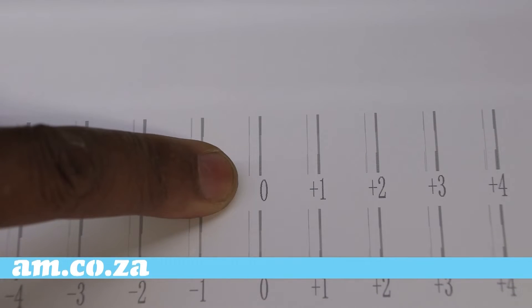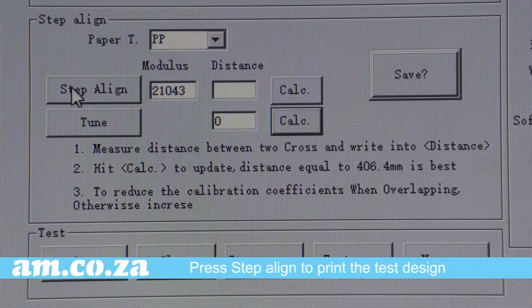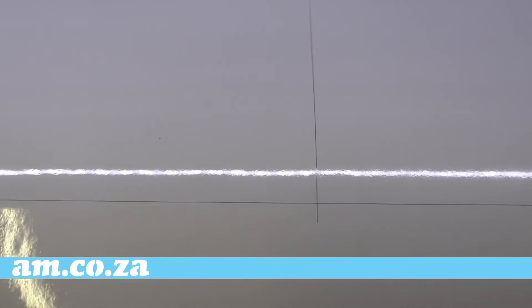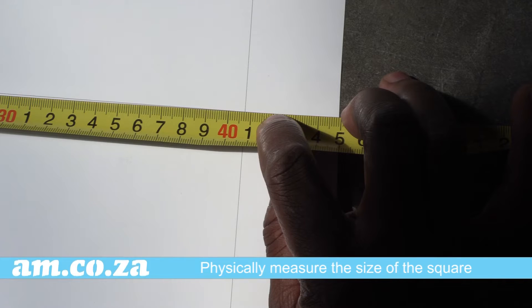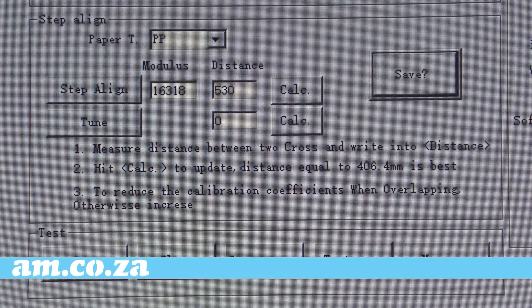Once happy, press Save and move on to the step align. Press the step align button to print the test design. Once printed, physically measure the size of the squares — the objective is to get a reading of 406.4 millimeters. To do this, key in your measurement and press Calculate.